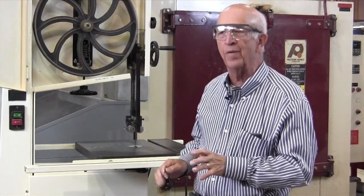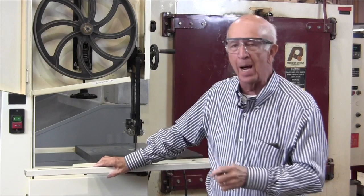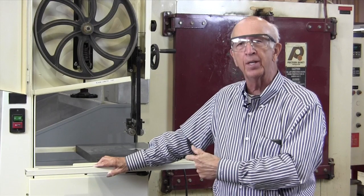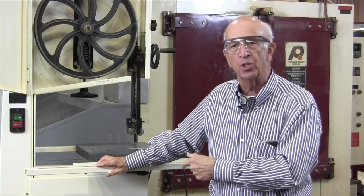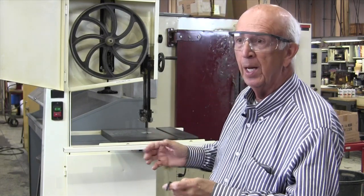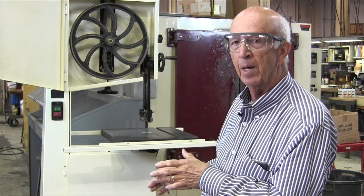We're going to demystify the bandsaw — it's really pretty simple. What happens so often in the shop is that the bandsaw gets used by Fred, Joe, George, Tom, and nobody takes the time to look at it and see if it's adjusted properly. I just took a look at this bandsaw and the same thing has happened here — it's not just your shop. Everybody's in a rush, and nobody takes the time to check the machine out.